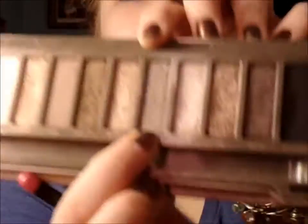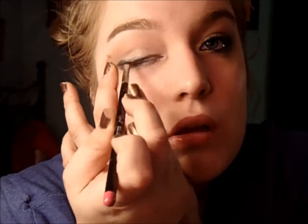I am taking a Jumbo Pencil by LA Colors — I think it's a dark gray one — and lining the bottom of my eye and then the outer half of my upper lid. I'm taking an angled liner brush and dipping it in the gray color, which I believe is called Pistol from the Naked 2, and going over what I drew on. This will set the color and make it a little darker because the LA pencils have a tendency to fade or slide around.